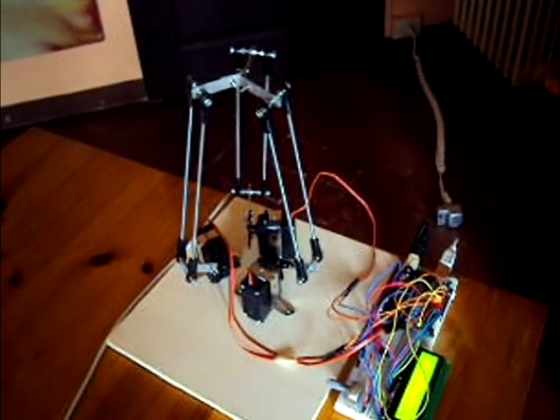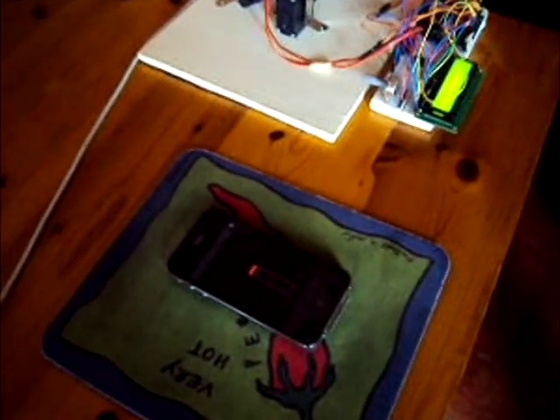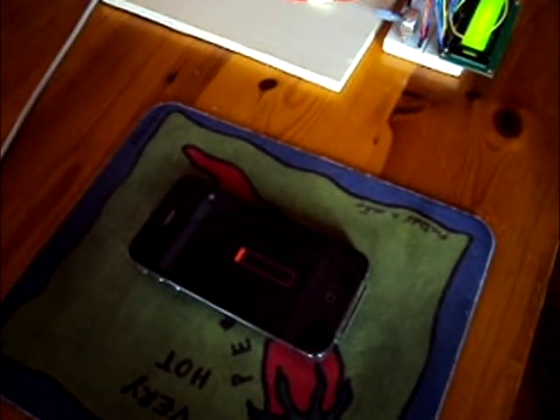Also, I thought it would be interesting to be able to control it using an iPhone, taking advantage of its accelerometer. I decided to use an Arduino microcontroller to control the robot via USB.